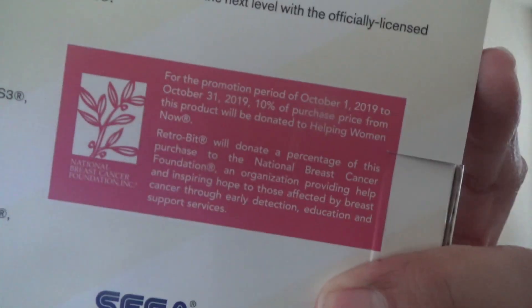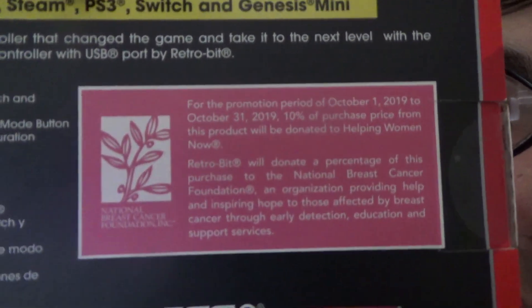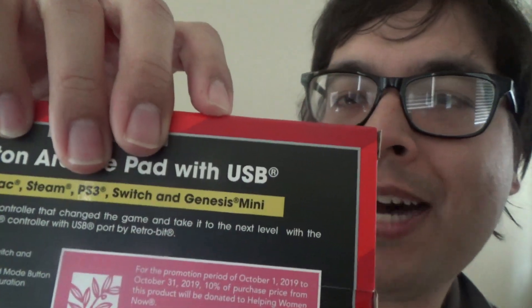I'm gonna go ahead and start unboxing this controller first. I'll let you see the back. This is what it says for donations and stuff. I'm not gonna read this but I'll let you guys see it. It's the same thing I showed in my previous unboxing videos — licensed from Sega by Retro-Bit. I like how they make these kinds of boxes because it feels like you're playing the original. I'm glad they take the time to make these controllers.